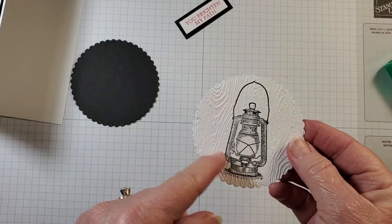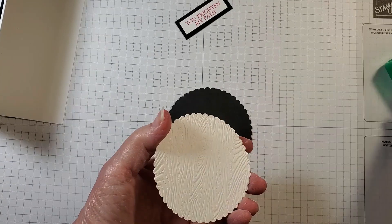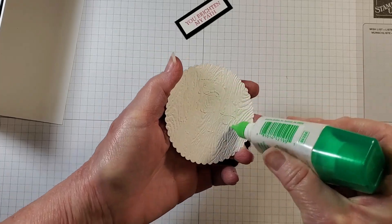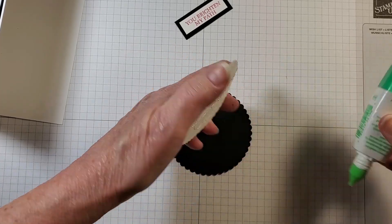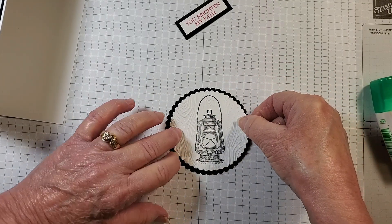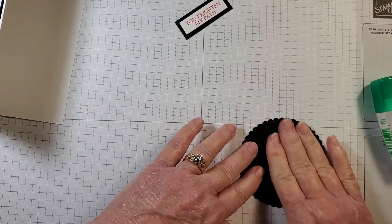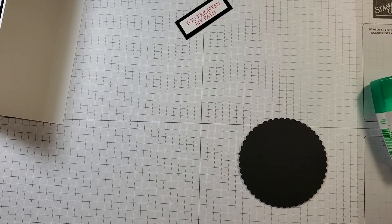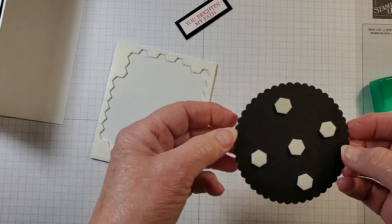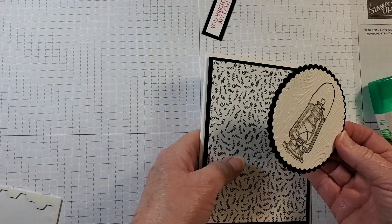Here we go — I like that! We're going to attach the Basic White circle to the Basic Black circle with some adhesive. Then I'll turn it over, bring in some dimensionals, and we're going to pop this up on the card. I've added the dimensionals and I'm taking the backings off.